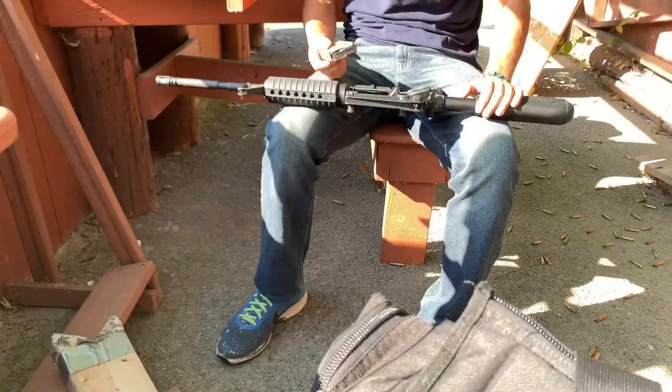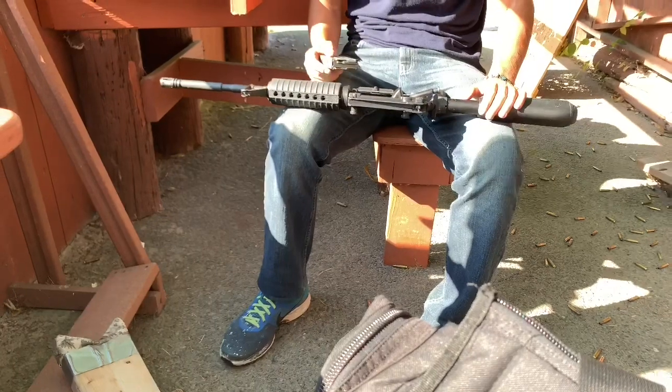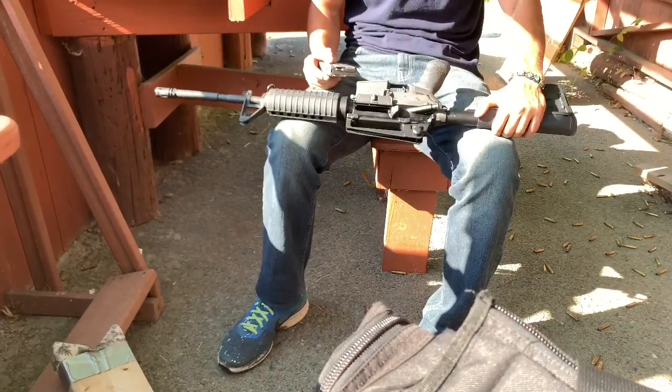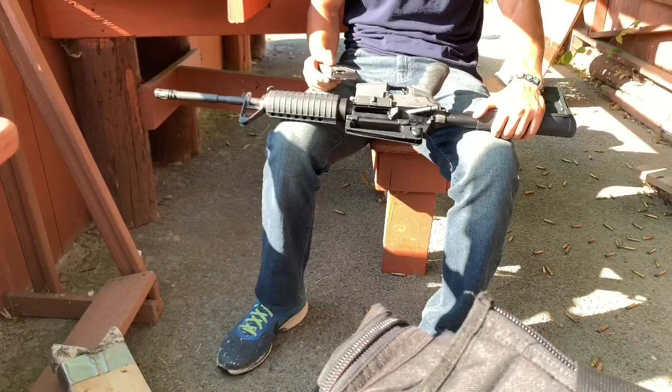Okay, we're here with tony223. He's going to show us how you can use the Bear Flag Defense loader with a standard AR with a magazine release. Tony, take it away.